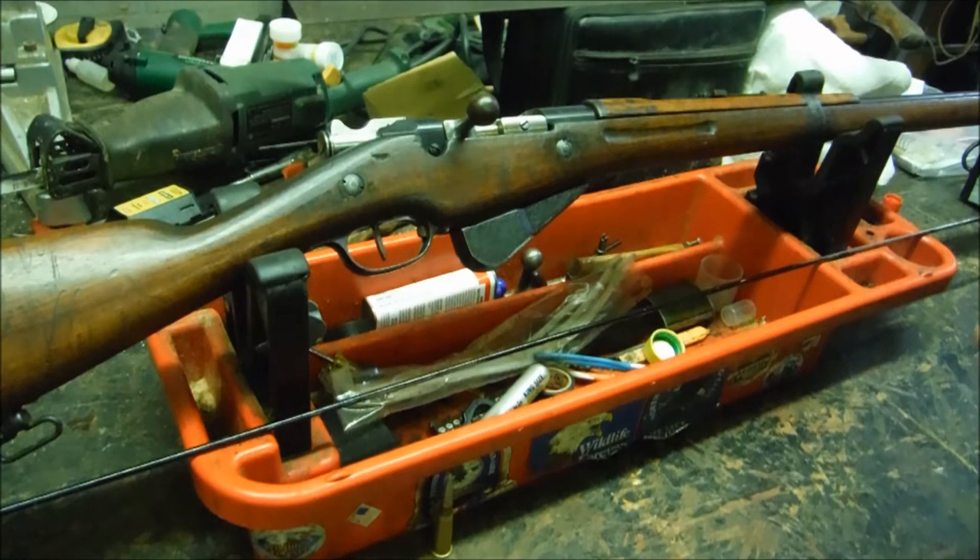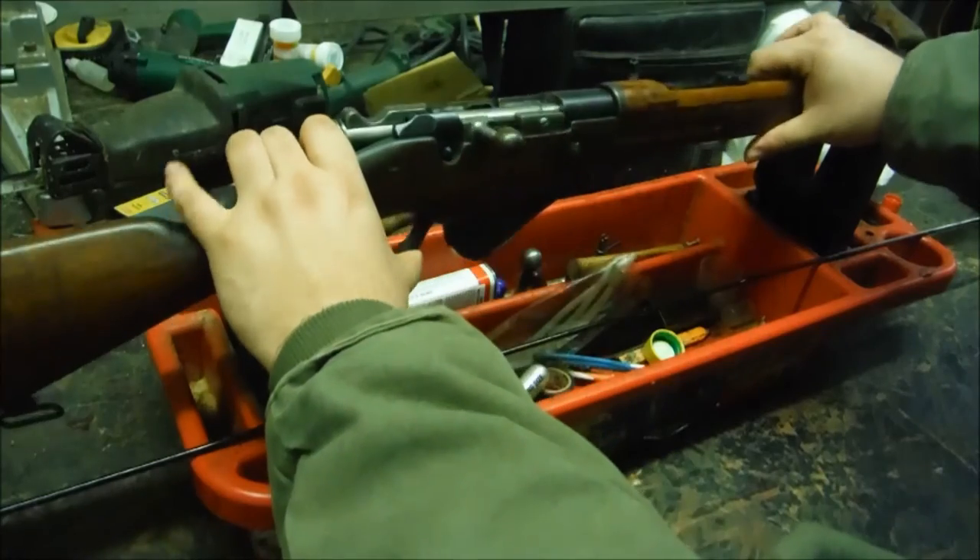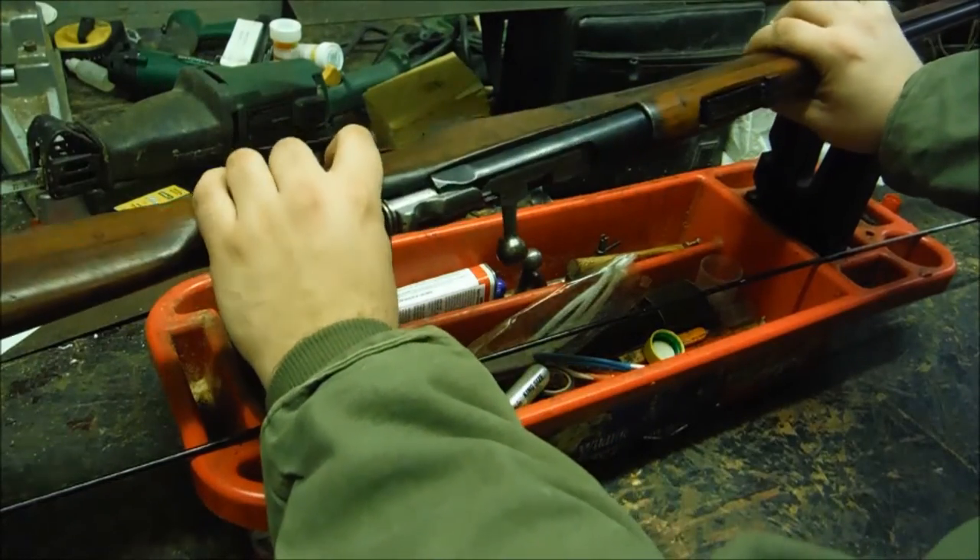I ended up selling my VZ-52 — I wasn't doing anything with it, it just sat in the corner of the safe. So I took it to the gun show, figured somebody else might enjoy it, and somebody bought it. I used that money and bought this rifle, and I couldn't really be any happier.